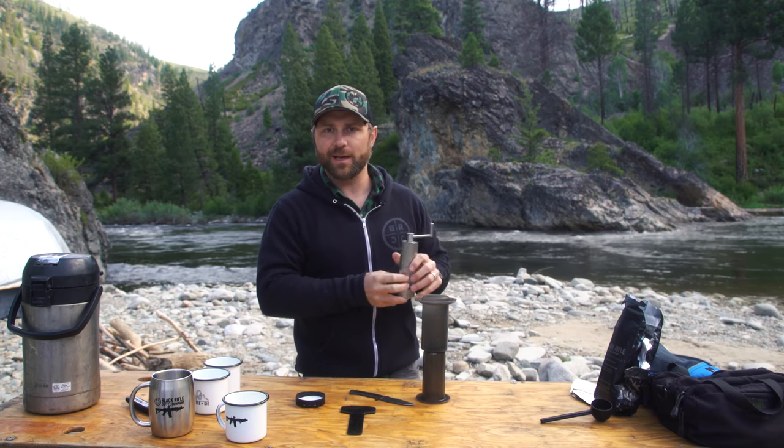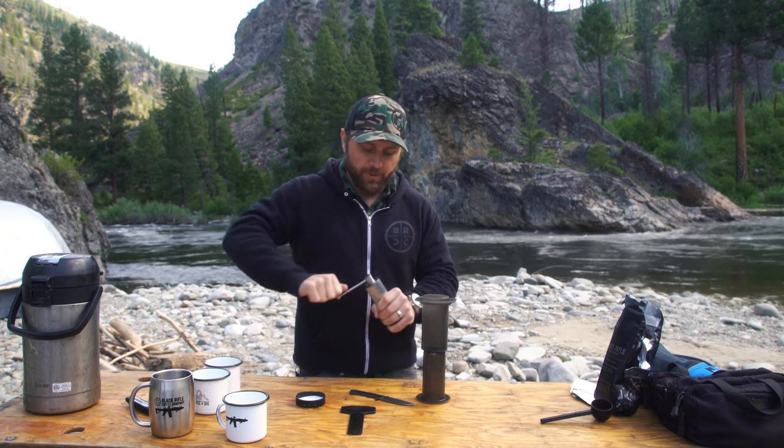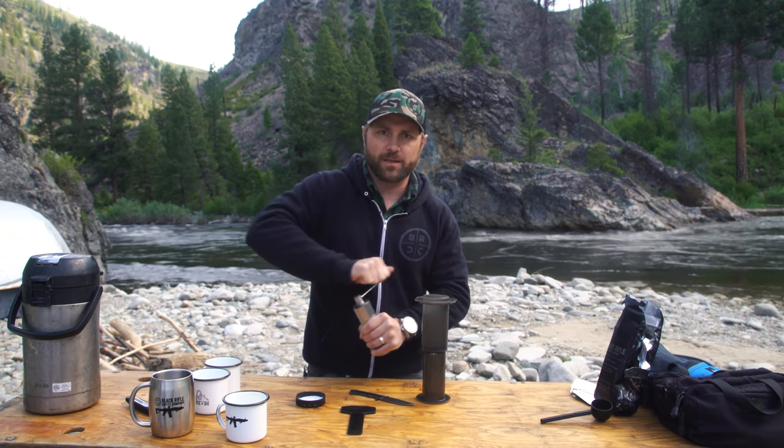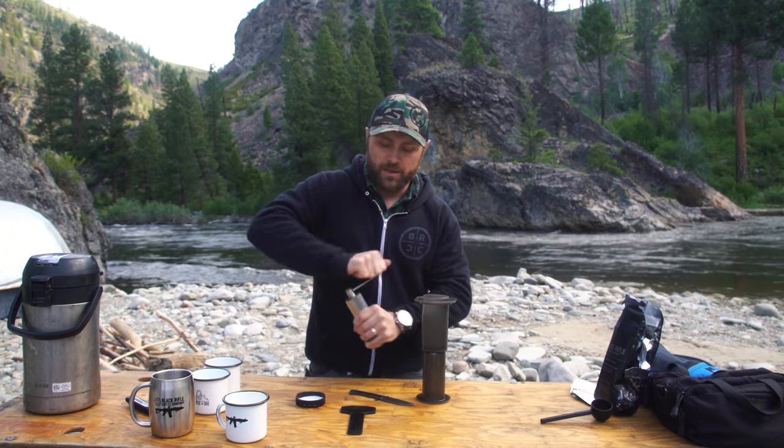What is this, the Zassenhaus? We've got a couple of different hand grinders that we recommend — the Zassenhaus and then the GSI. We've been using both of them for the last month or two.